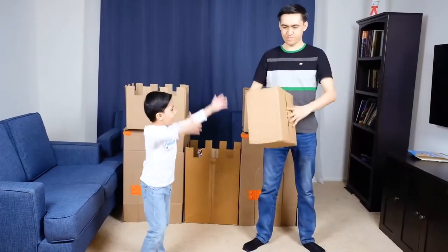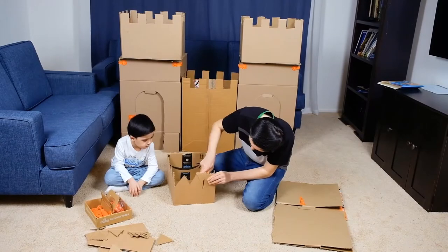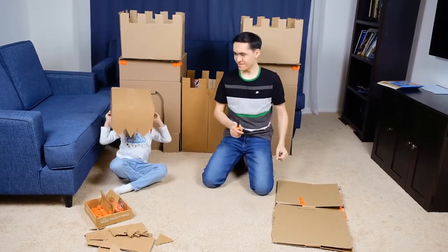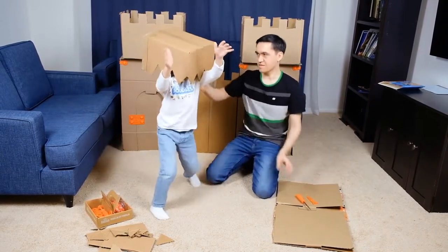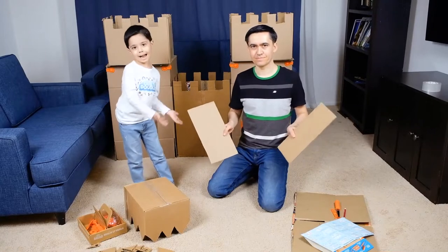Let's get started to build a dragon. I'm going to be the dragon. I can wear it on. Now we need to make the dragon's eyes. We are going to cut the dragon's eyes.